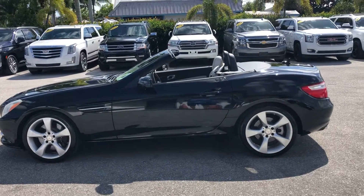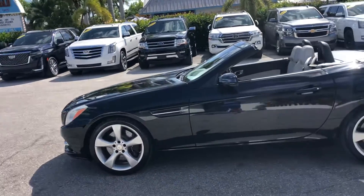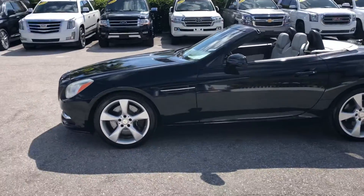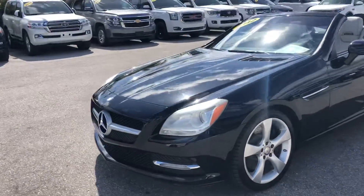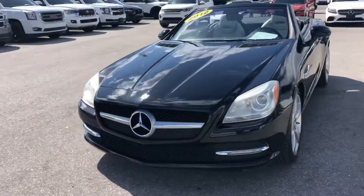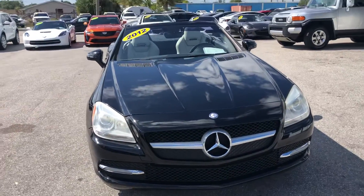Good afternoon, we're here at Classic Cars at Palm Beach today. I'm going to take a look at a 2012 Mercedes SLK 350 — a new arrival. We do these videos not to hype a vehicle, but to show any blemishes or flaws. We do a lot of out-of-state, out-of-area business, so we don't want customers to have any surprises.